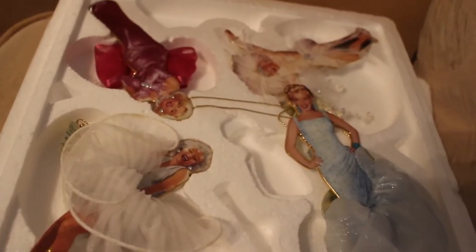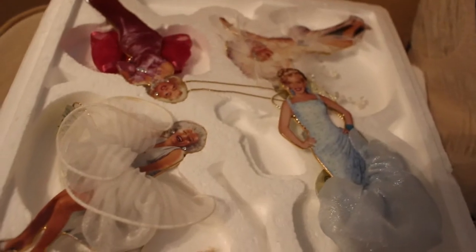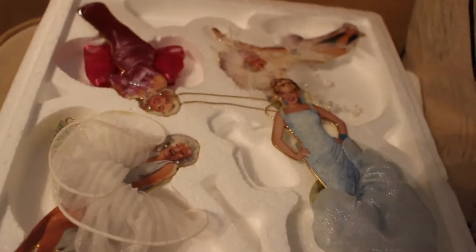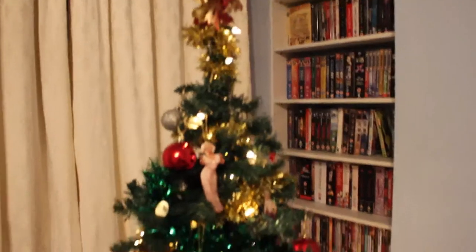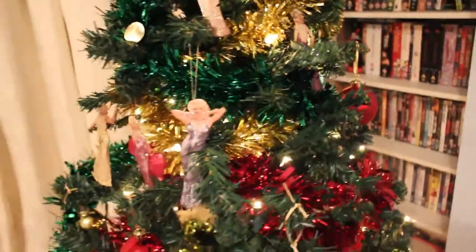I said to Paul he might have to help me take it down — I don't think I can manage that myself once it comes to that time of year. Yes, let's get these last four on. There we are, there's the tree done. You can see the little Marilyns here and there. They're not in manual focus because of the lights — spot the Marilyns!